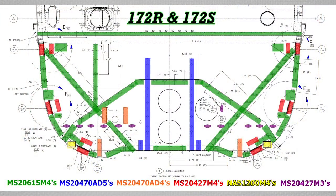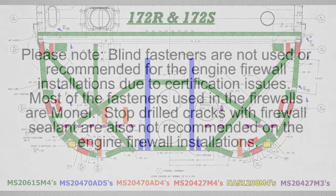This drawing shows the location and types of fasteners used for the 172R and 172S lower firewall Skyhawk models. You will need to determine the correct fastener grip length since these are generally not listed on Cessna blueprints.